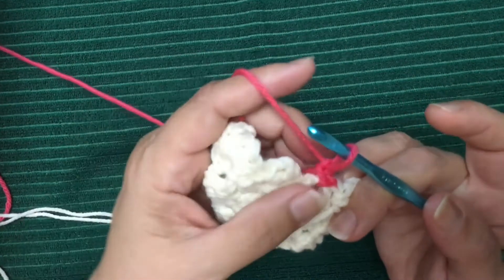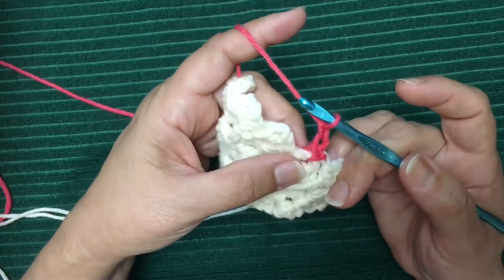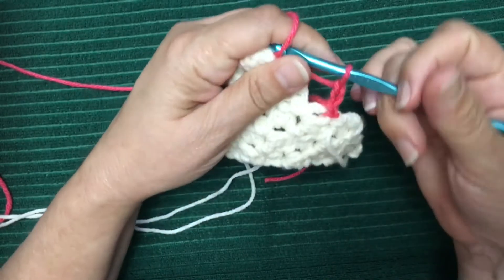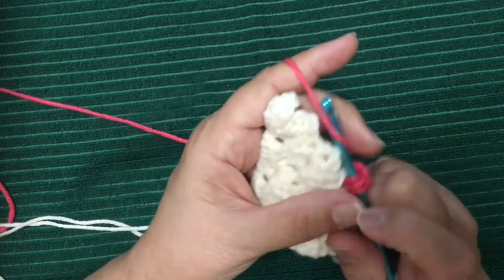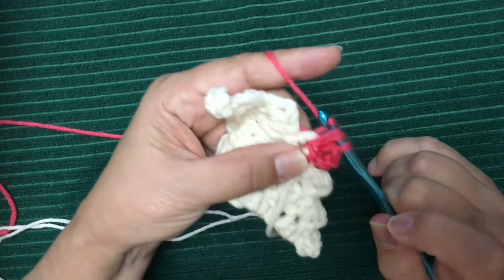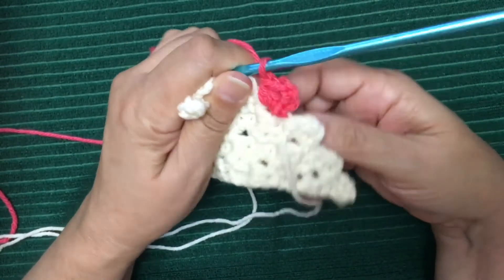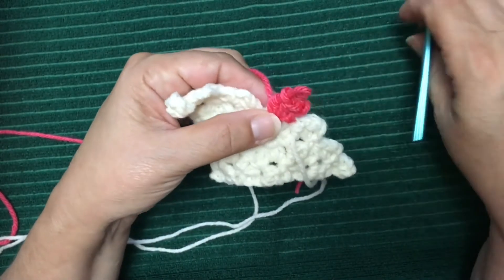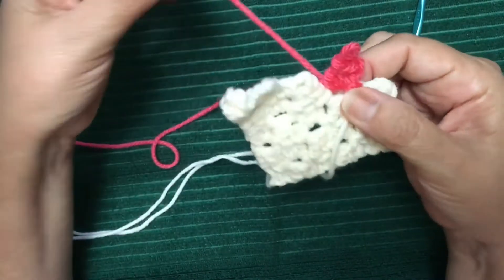Now you can tighten this — we need two loops to make that chain — tighten that up and there you go. It goes a lot smoother when you're a little faster and more experienced, but this is just a little slower to help see in the video. So then I would proceed with the half double crochet and take care of the ends. Now I've completed the half double crochet; the chain here is not really tight right now, so just give it a little tug and there you go. If I remove my hook, this tail is actually locked in pretty good.